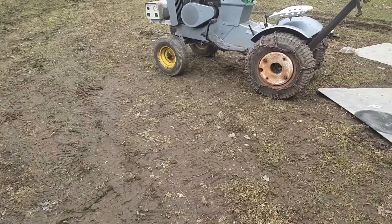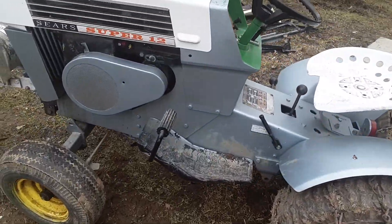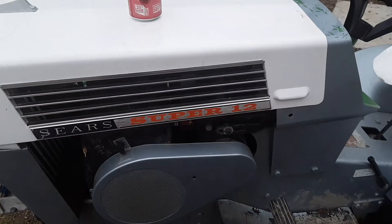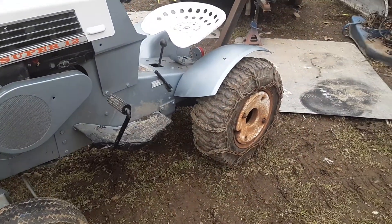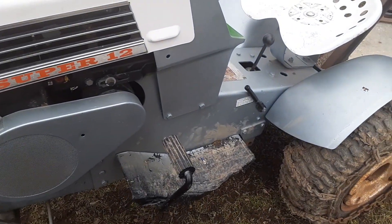This one here was restored — I believe it's the Verdi green, but it kind of looks like the light blue too. I won't know for a hundred percent sure until I start painting that one; that'll tell me if this is the Verdi green or not.